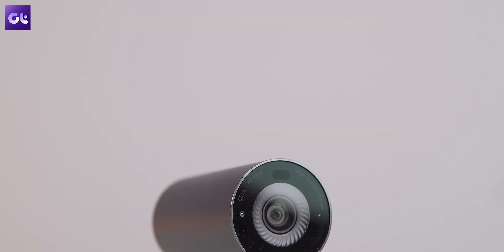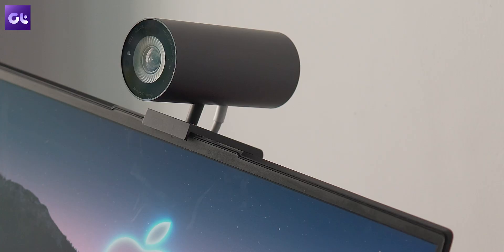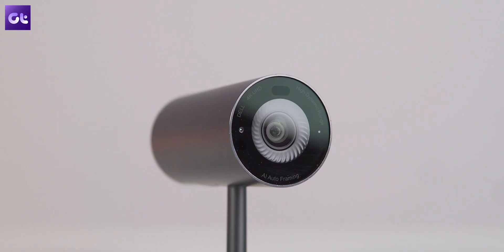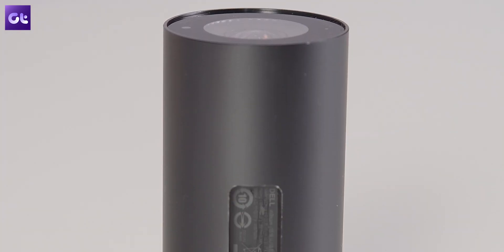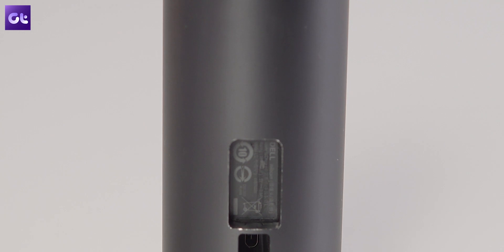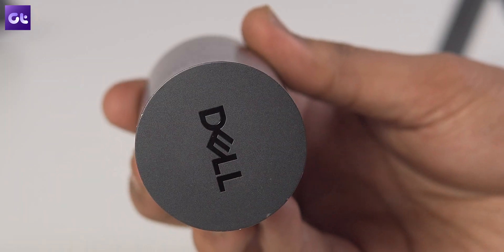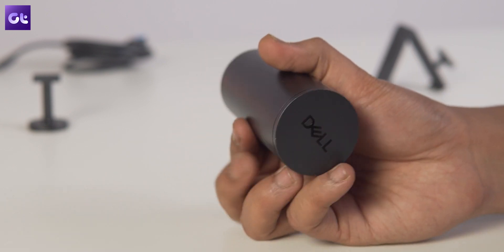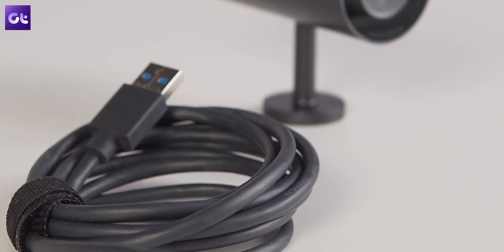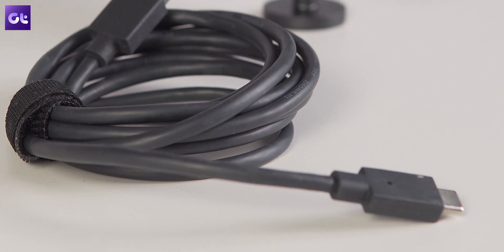That ease of use carries forward with the design itself. You get a big and bold camera with two different types of stands to choose from, depending on whether you want to mount it on top of your monitor or on a camera mount. The body is built of anodized aluminum, and Dell has made good use of magnets with its physical privacy lid — put it on the front to hide your footage or on the back so you don't misplace it. For connectivity, you get a Type-A to Type-C cable included in the box, though you can also use a Type-C to Type-C cable.